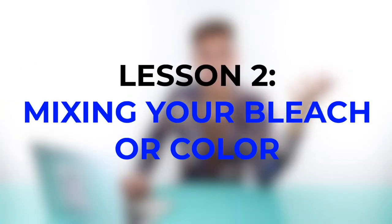Let's move on to category two: how to mix. Mixing your bleach or your color properly is a big factor. Different developers actually do different things — it's not a one-size-fits-all. There is 10, 20, 30, and 40 volume, and there is a method to the madness. Let me go over the very basics of what each different developer does differently.